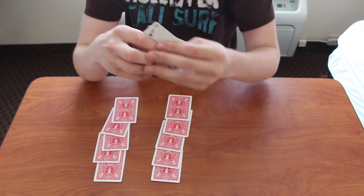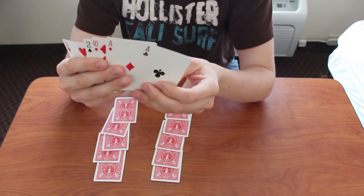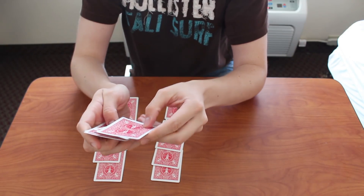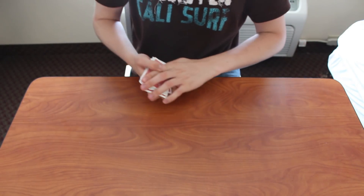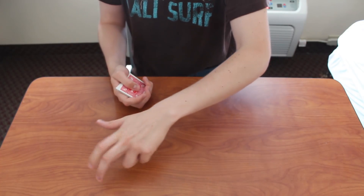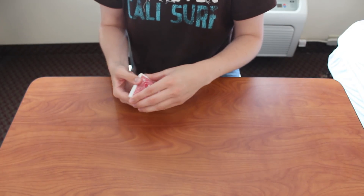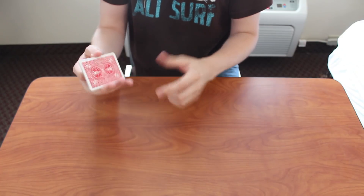Now you ask them again which pile their card is in. They say yes, their card is in this pile. At this point we know their card is one of these two cards, because these were on top and we knew it was one of those five cards. So now we know it's one of two. I put those on top and take away all the other piles. If they had chosen the last pile, that one only has one card, so you'd instantly know exactly which card it is.